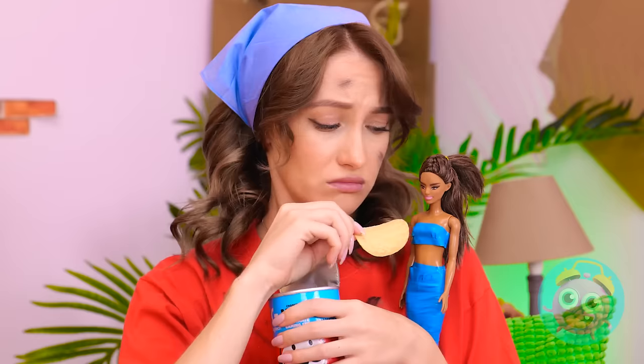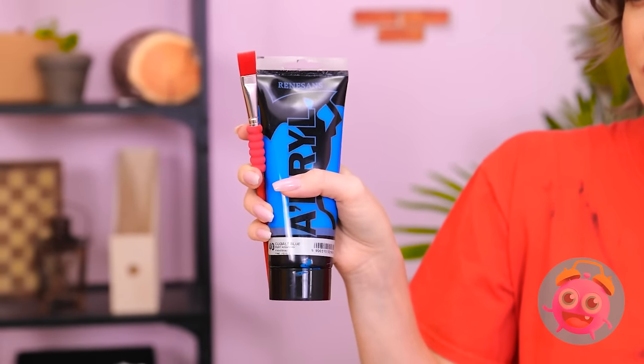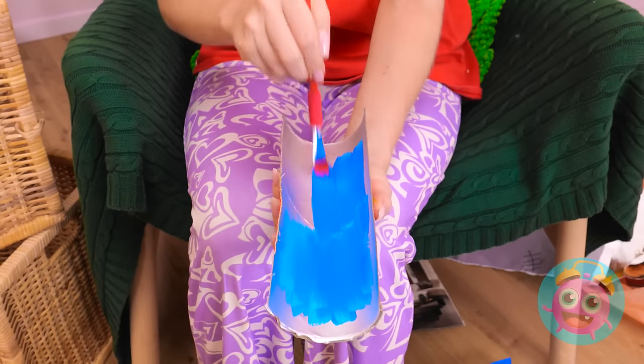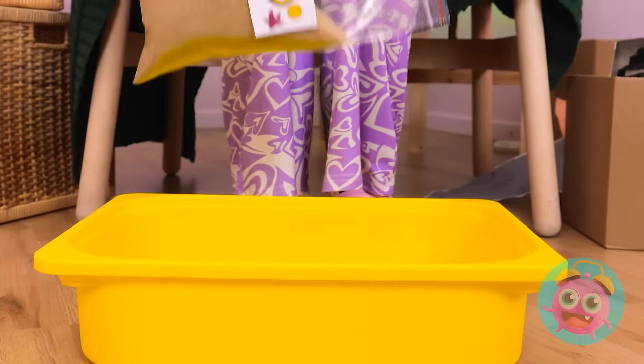Must be nice to have a pool... I know... Wait a minute... Good idea! Ta-da! Now the fun begins! Paint time! Start by painting the inside! Then move to the outside! Then the other side! But before this is done,